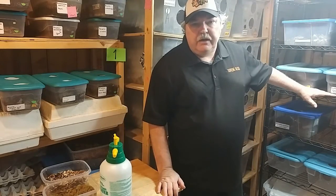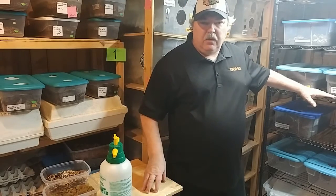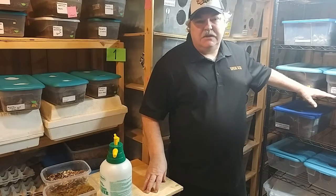I'm going to go ahead and finish feeding this rack, but rather than you watching through that whole feeding process, let's go ahead and get right to the announcement.